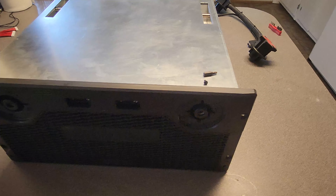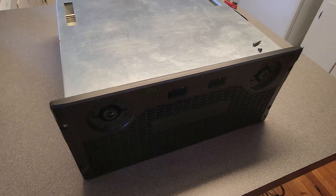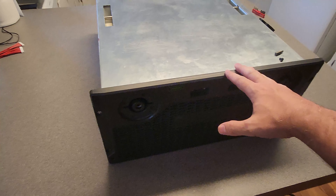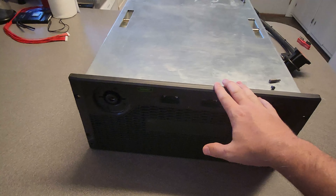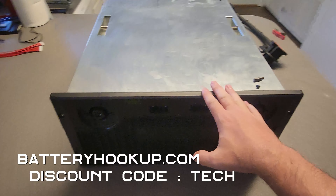Hey guys, welcome back to the channel. Today we're going to do several projects with this, but we're first going to be adding a 24S BMS to this battery that we got from batteryhookup.com. Link will be in the description along with the discount code, which is the word 'tech', so if you want to get it, it helps the channel out.